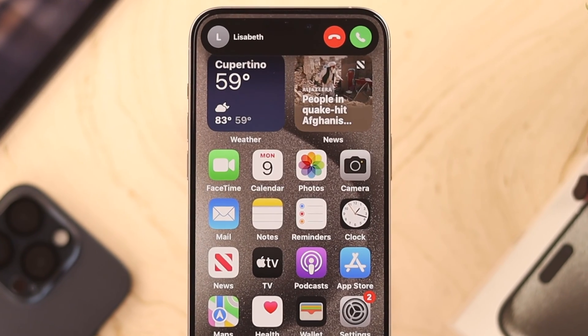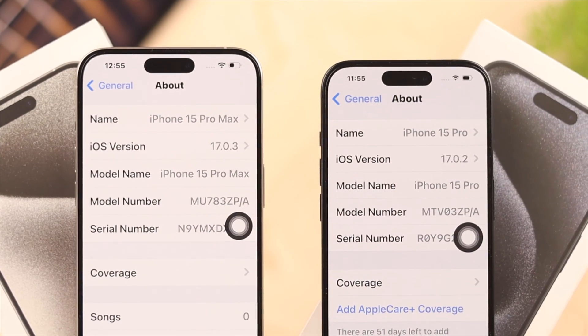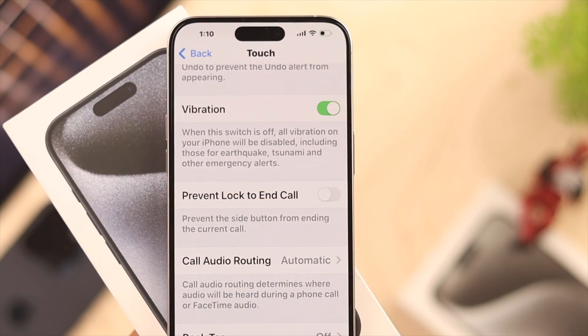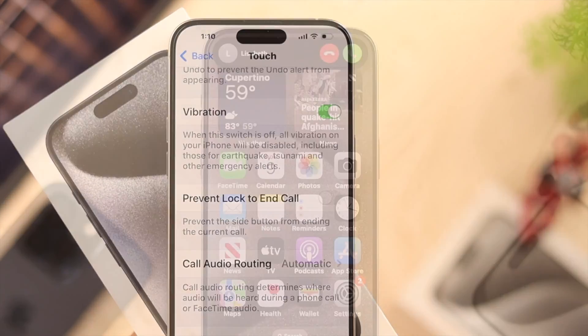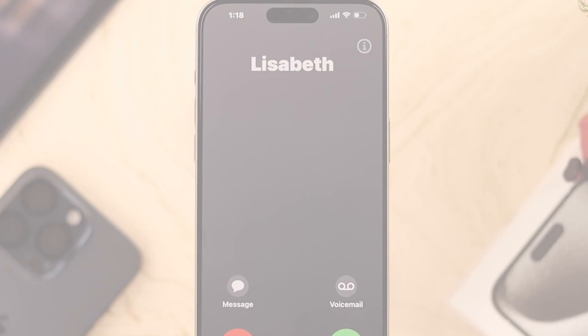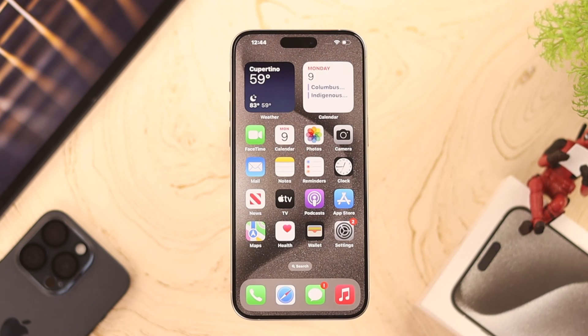It's impossible to hear incoming calls when your iPhone 15 Pro or Pro Max doesn't have any haptic feedback in a noisy environment. So if your iPhone 15 doesn't vibrate when it rings, I'll show you how you can turn it on or off, and also create your own vibration pattern.